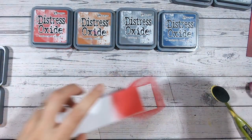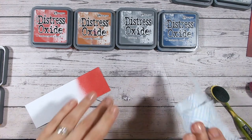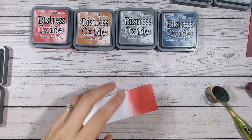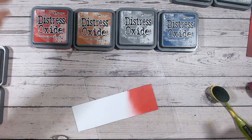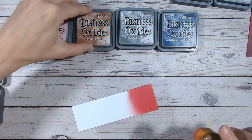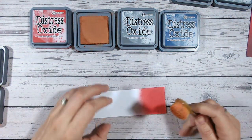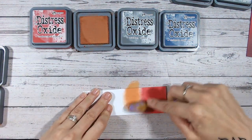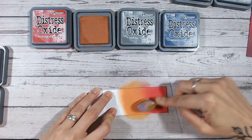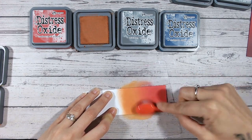If you're new to distress oxides and wondering, you can buy re-inkers for the pad. As long as the surface is still perfectly intact and not damaged, you can buy the re-inkers and continuously re-ink the pads. The ink that comes in the bottle for distress oxide re-inkers is going to last you such a long time, so it's well worth purchasing those.